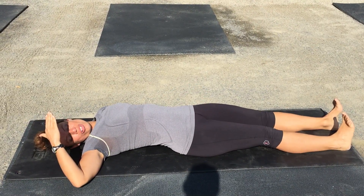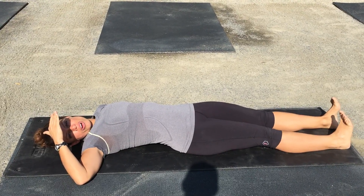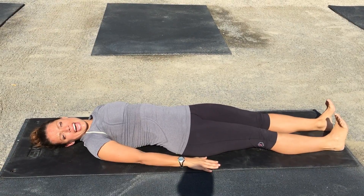Hey guys, this exercise is called cross crawling. I want you to start off by laying down on the floor with your toes pulled back and your palms down at your sides.